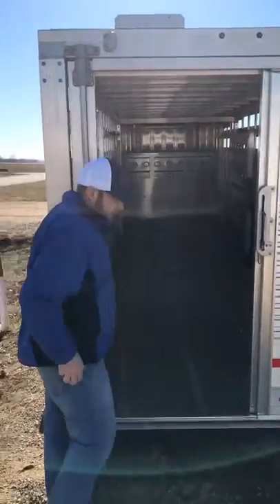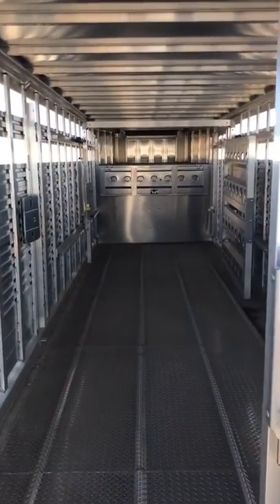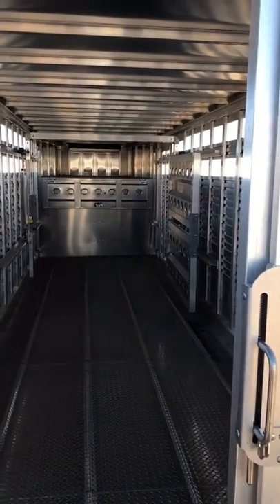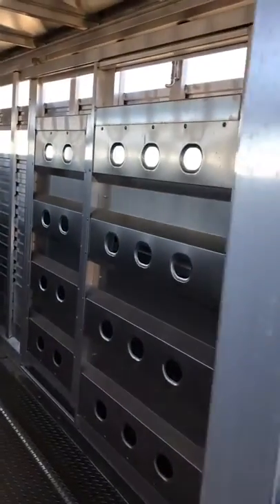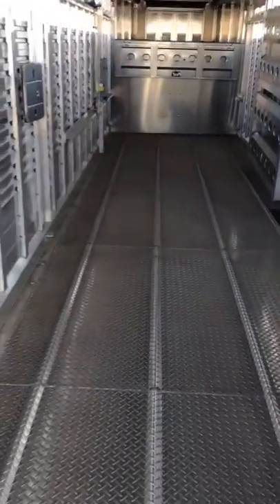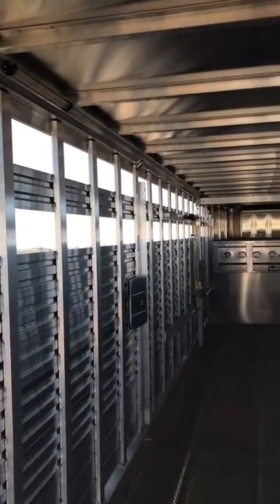On the inside of this trailer, what we have is our full swing, thresholdless rolling adjustable gate — it adjusts through the first half of the trailer. Second partition gate, full swing with a sliding pass-through. And of course our 6061T Ridge Diamond Tread Floor. Two interior lights are standard on this trailer, and then a lockable nose gate.